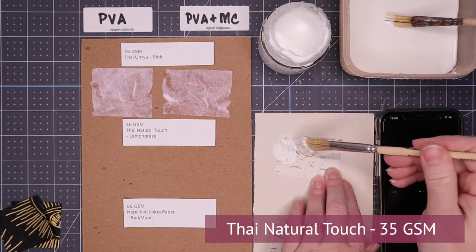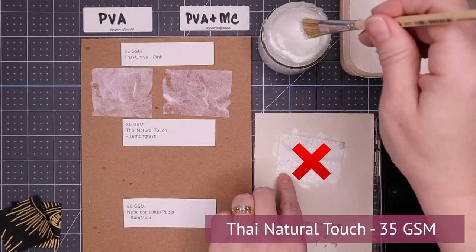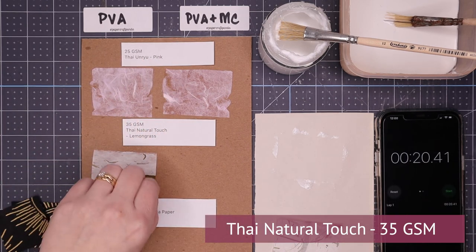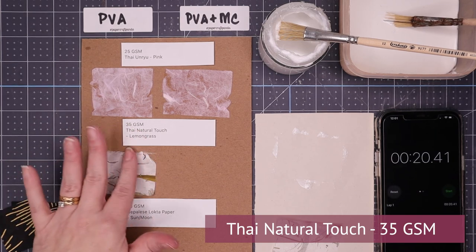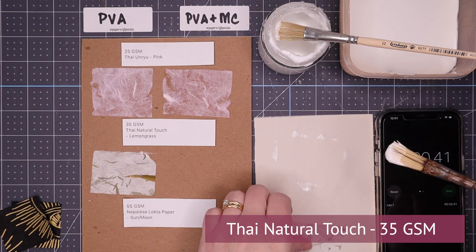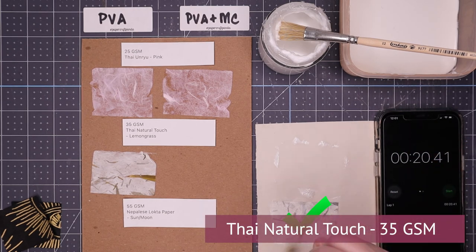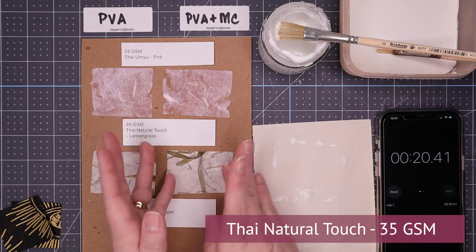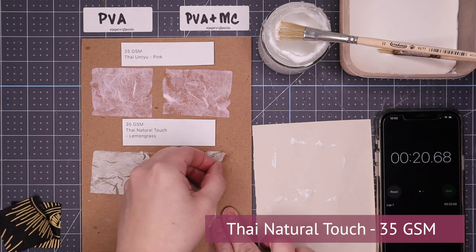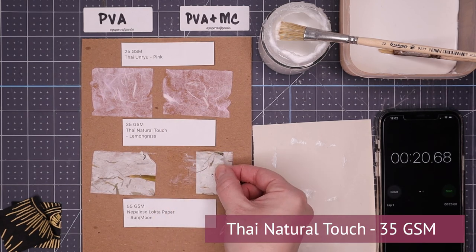Moving on to our second test subject, the natural touch, 35 gsm — only slightly heavier. Standard PVA failed the spread test again; it wanted to lift and glue went everywhere. After 20 seconds, I tried to lift it — not great either, it left some paper behind, so it failed. Then I grabbed the methylcellulose and PVA and applied it — it went on great, just glides on, really good for this type of paper. I laid it down, waited 20 seconds, and when I tried to lift it, it came away fairly decent. It didn't tear the paper and it did not tear the board. So it passes.